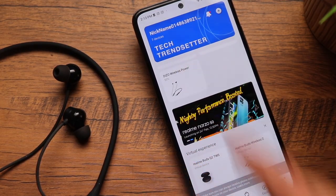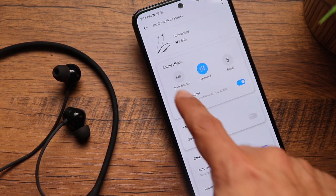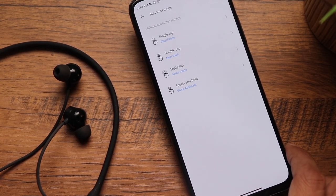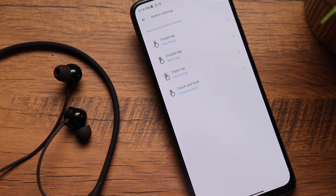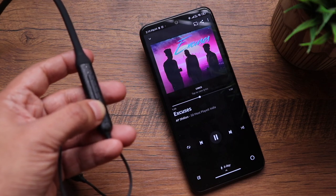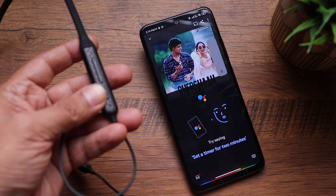The app shows exact battery remaining and offers three equalizer presets — bass boost, balanced, and bright. You can toggle gaming mode on and off, enable auto-answer which lets you take calls simply by separating the neckband, and customize button actions. Single tap, double tap, triple tap, and press-and-hold can all be configured to your preference — for example, triple tap enables gaming mode and press-and-hold activates the voice assistant.